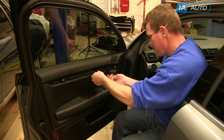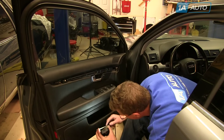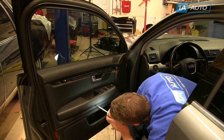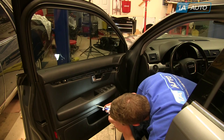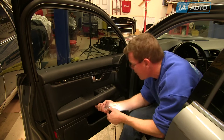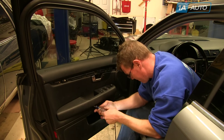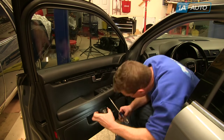Four screws go at the top — fast forward as I put those in. Using a flashlight, put the screw onto your screwdriver and guide it in. It might help to use a little bit of glue on the end of the screwdriver just to hold the screw while you start it in.